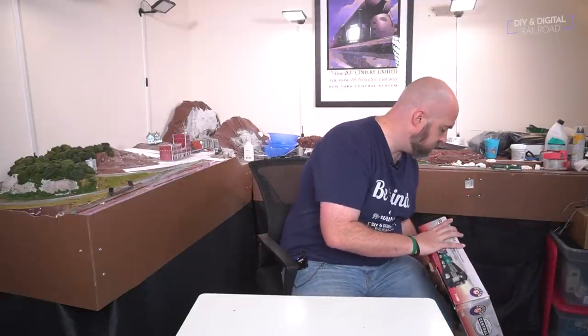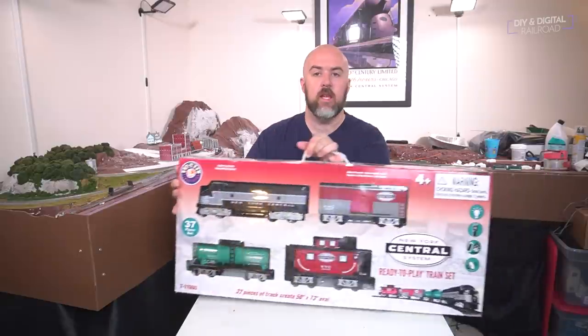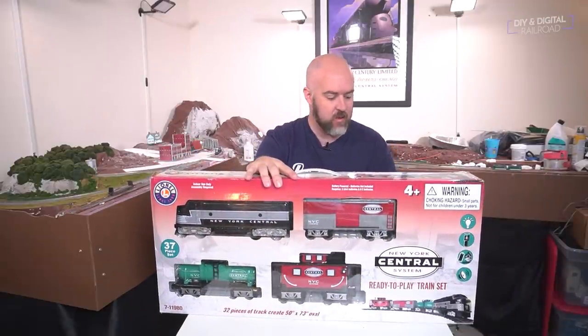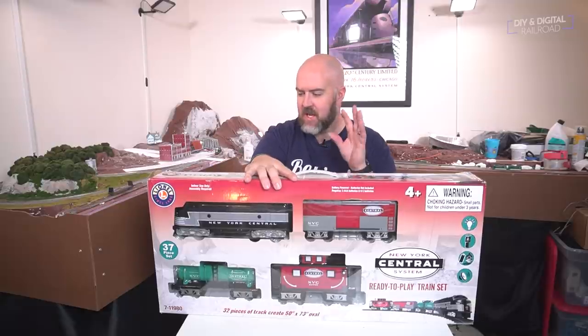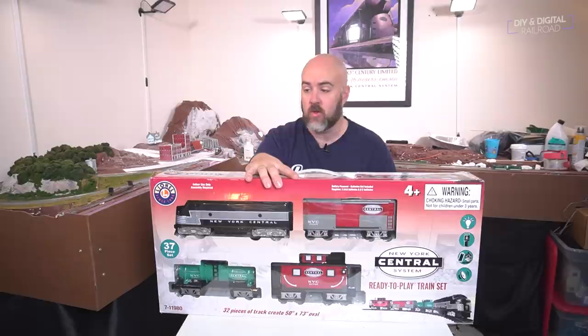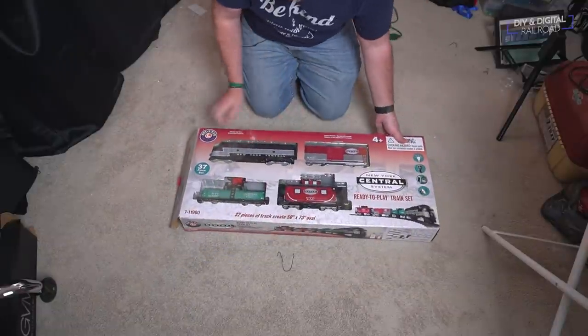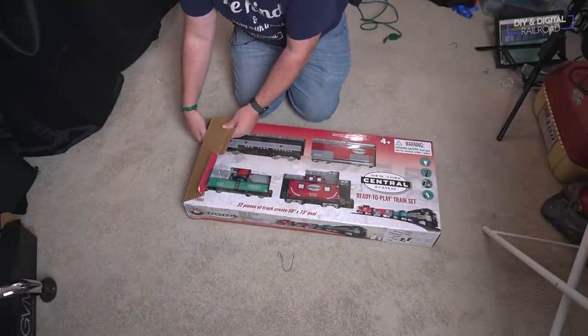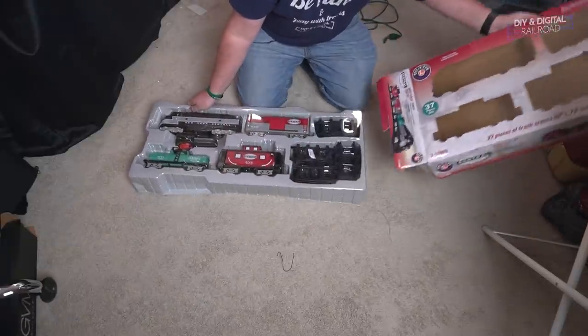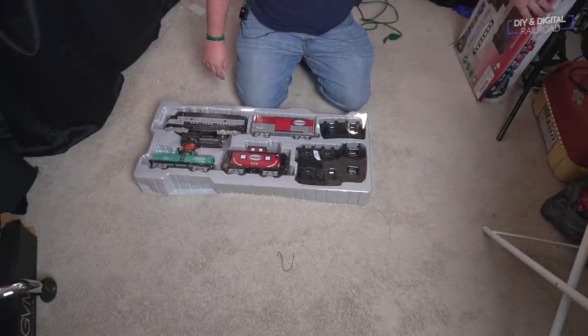Next up we have a relatively recent product from Lionel — these are the Lionel Ready-to-Play train sets. It says these are G scale in some places, but they don't really fit on G scale tracks, so if you're buying these thinking you can stick them on G scale track you have, don't do that. These are some really cool sets for ages four and older. This is the second one I've bought — I actually have one in a Disney Christmas theme. There are a lot of different ones, especially specialty sets, and they're really reasonably priced — you can find them for about a hundred bucks.